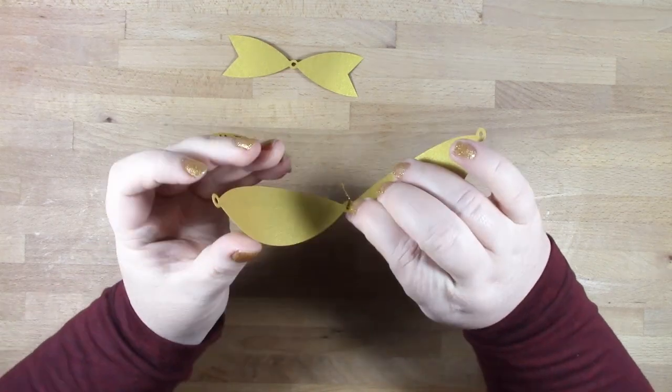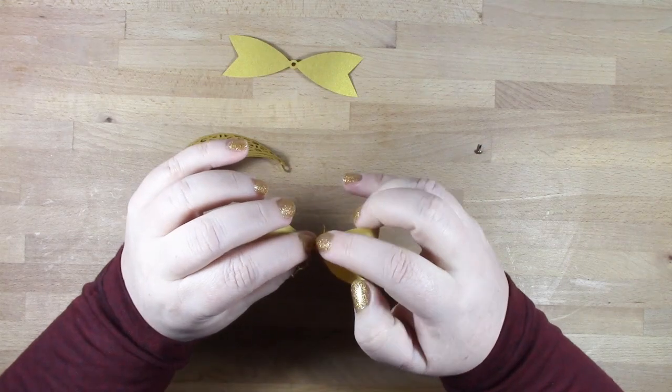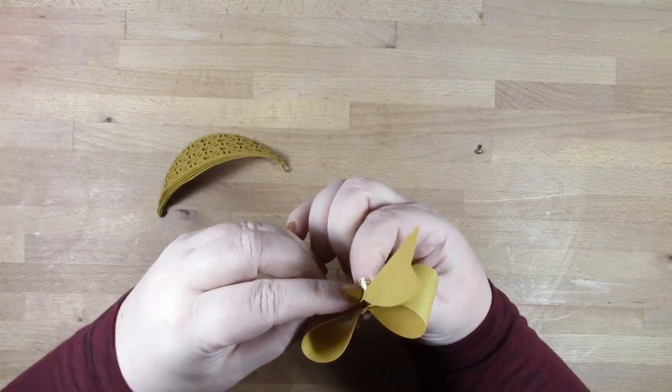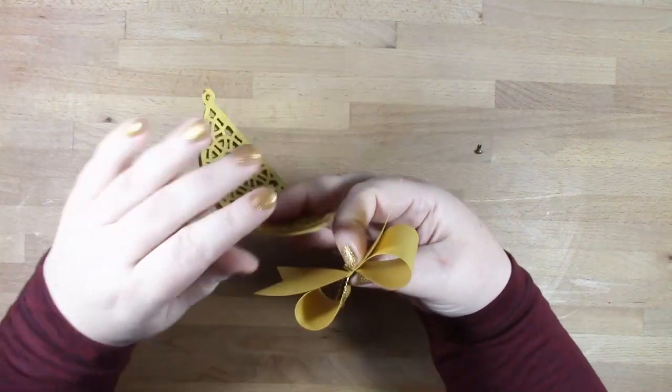Pop the prongs of your brad through the middle of the bow, then one by one pop on the ends of the bow. Next, add your bow tail — and there, that's your bow upside down.